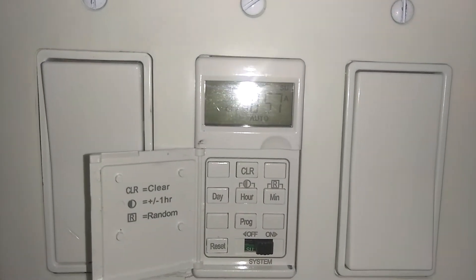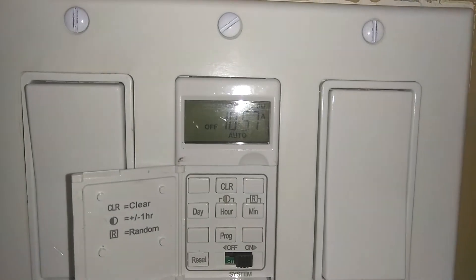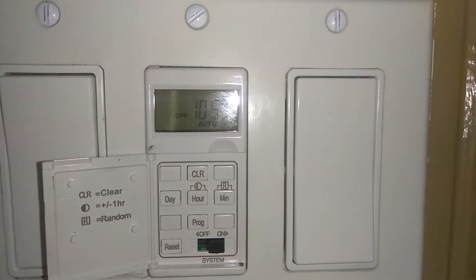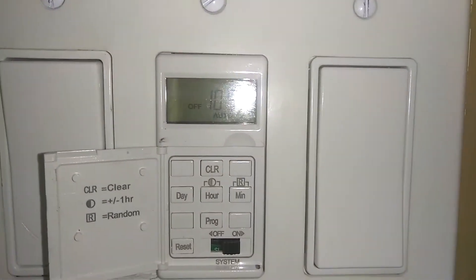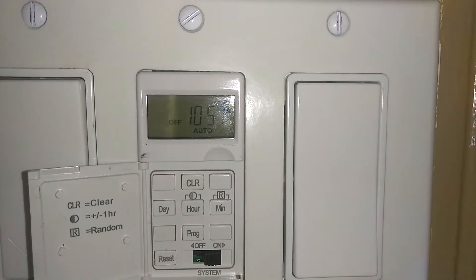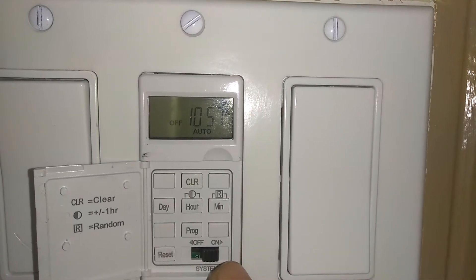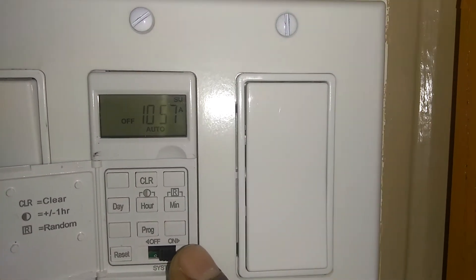Earlier this week we made a video on how to hook up this switch called a digital timer switch. Today we're going to cover what we forgot to show you — how to program the switch itself. If you watched the first video about how to hook it up, you can continue watching this video.